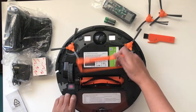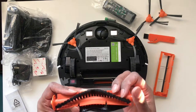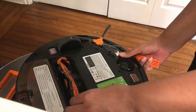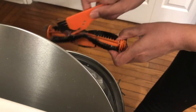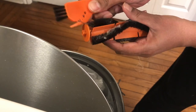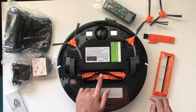Here we have the main brush. Open up the brush guard and you can take out the brush very easily. You can see that there are soft bristles. There's a little tiny blade inside the cleaning brush that will help you remove any hair or thread that may be wrapped around it. Pop it back in and then close the guard.